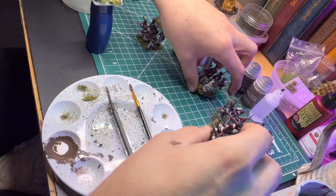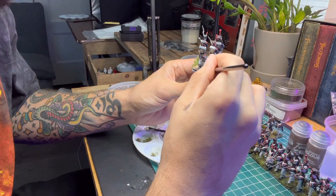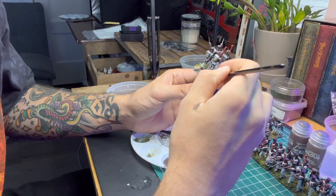Time to get situated — make sure you've got room to work, or at least a neat workspace. I'm going to use my mud mix and just paint the base, paint around the models, and paint the bases of the models nice and thoroughly.